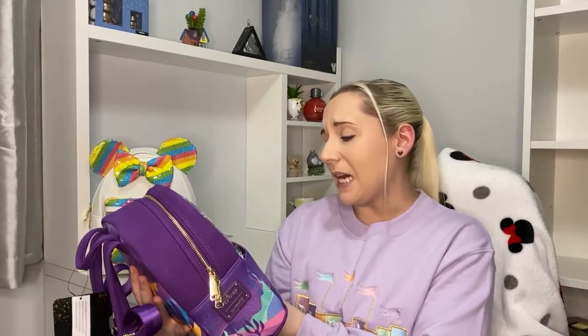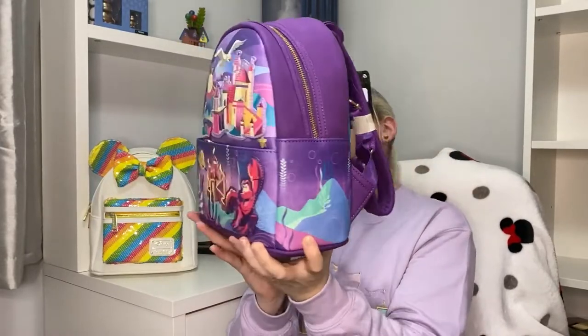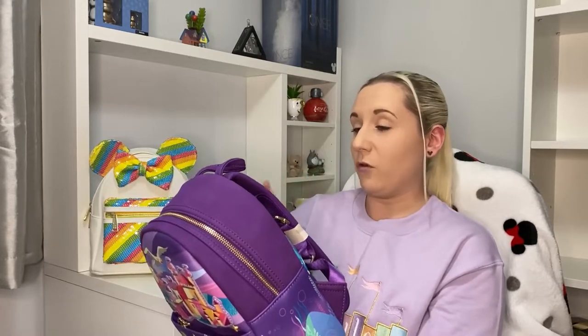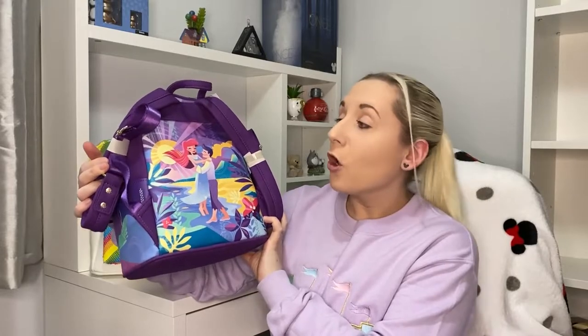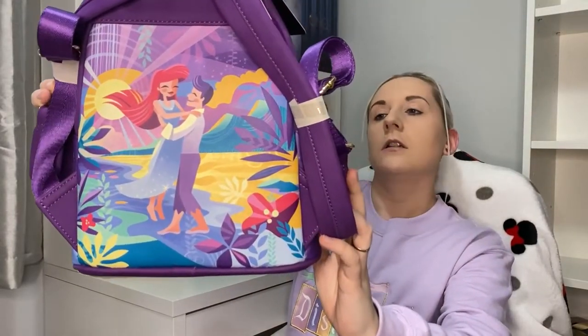The sides have got just lovely under-the-sea vibes — we won't start singing! Price I think is £64.99 or so. The back of this bag is beautiful — it's Ariel and Eric at the end when she's a human. The colors are vibrant at the same time as not being in your face, I hope that makes sense.